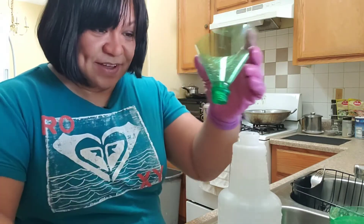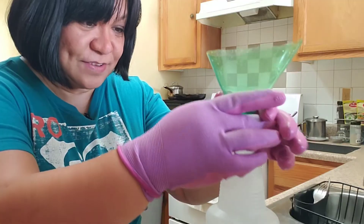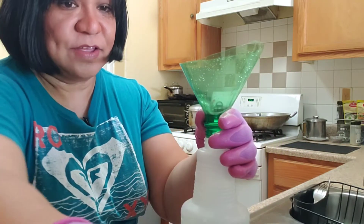A bonus hack for you guys. Oh no, it doesn't fit. I think that would work.